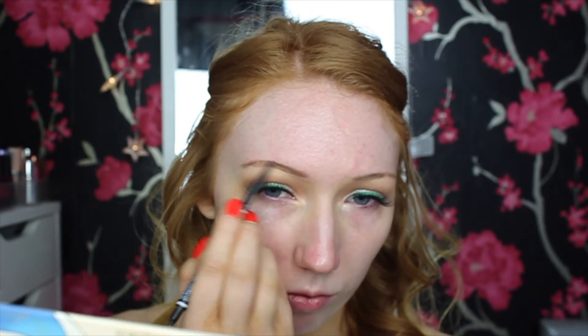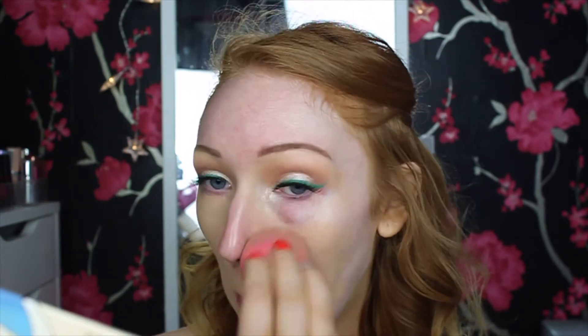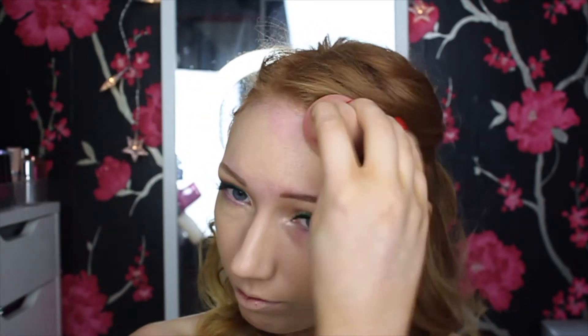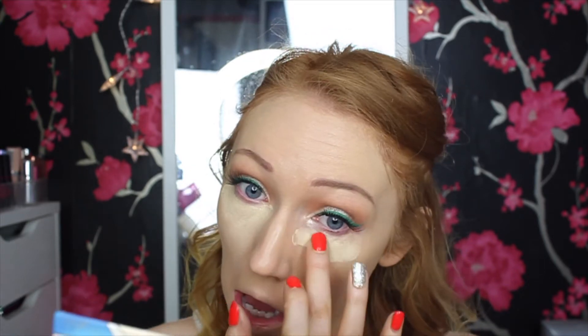For foundation I'm using my holy grail Estée Lauder Double Wear Foundation — I use it in almost every tutorial as it stays put all day, looks flawless, and gives great coverage. For concealer I'm using my MAC Prolongwear Concealer in shade NC20, which gives full coverage, lasts all day, and doesn't cake under the eyes. I'm setting everything with my Collection Sheer Loose Powder.